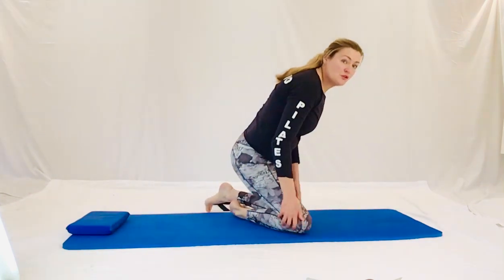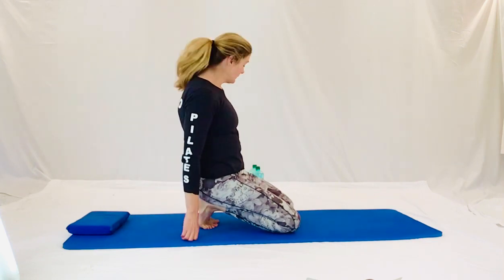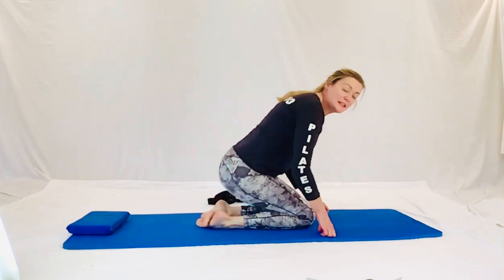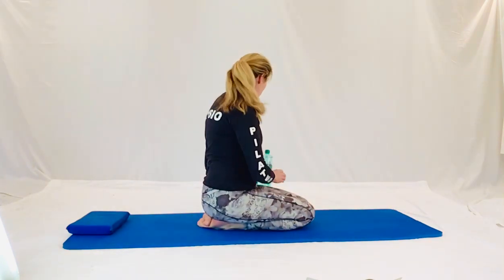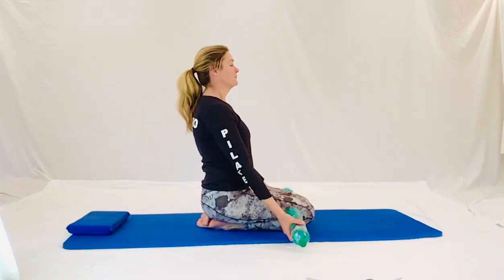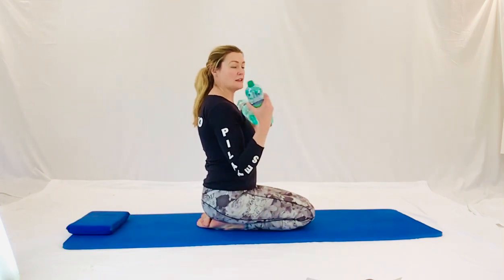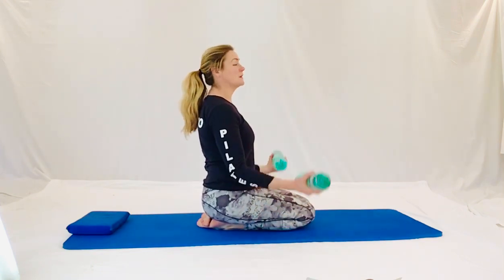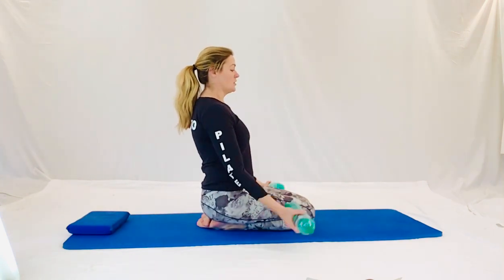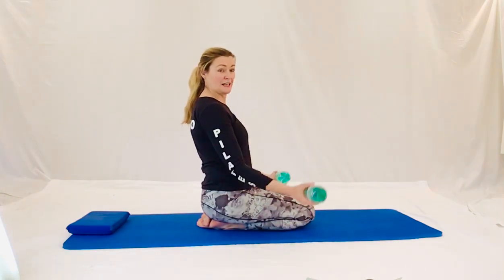Now we're going to come up into high kneeling. If you've got sore knees, you might want to try standing up. Or if you really want to, you can actually sit cross-legged on your mat. So I'm going to come into a little semi-kneel myself. And we have our weights in our hands. Coming from there into the biceps. And we squeeze, and we squeeze. Now keep your posture. Keep your tummy tucked in. You can either be high kneeling or standing, whatever you think you need to do for this. And scoop, scoop, and scoop. Very good.